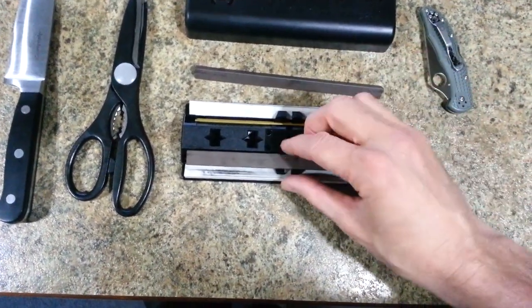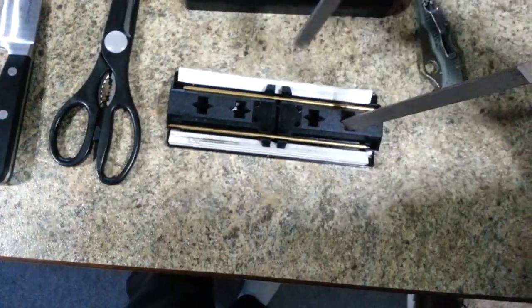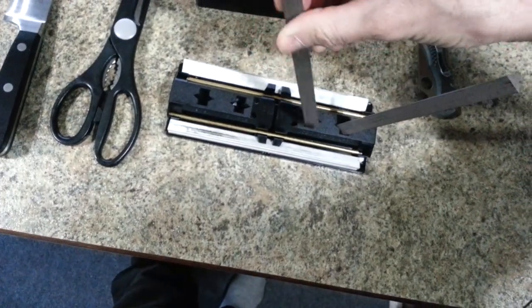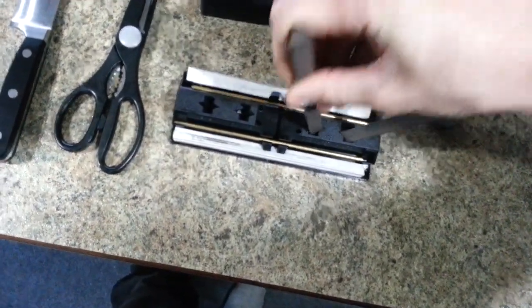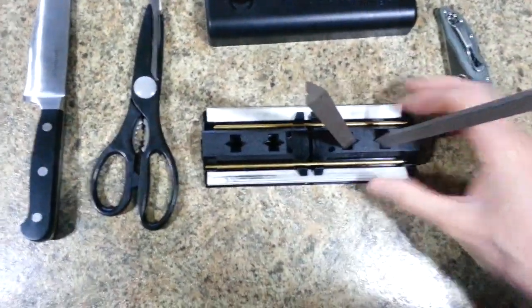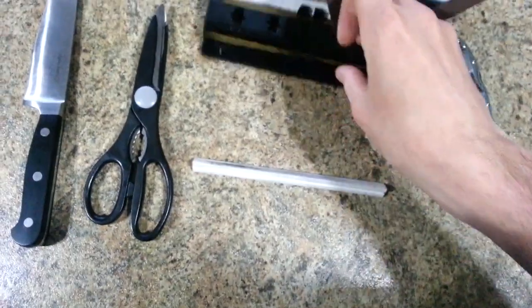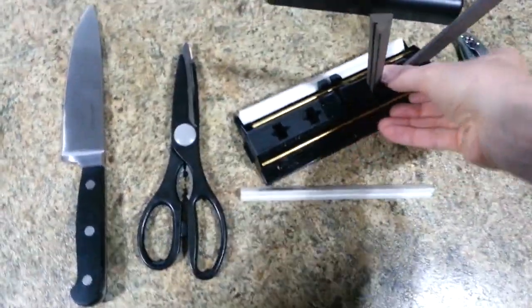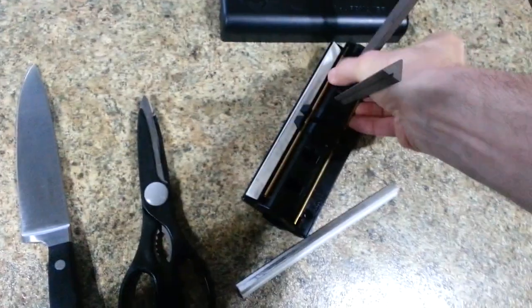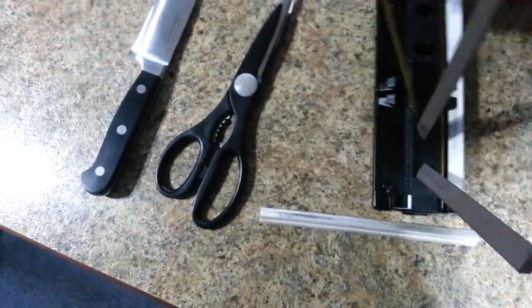So I'll just demonstrate how this works. Basically these go in there like this, and then these safety rods go in here.